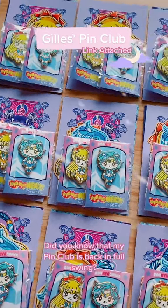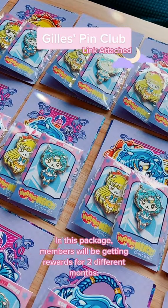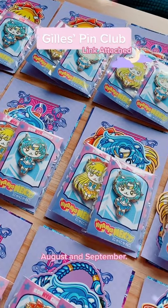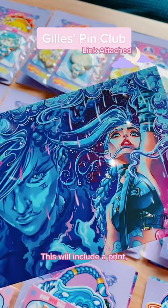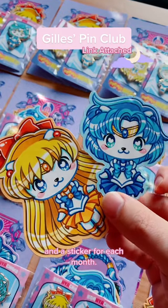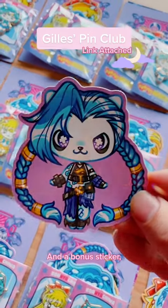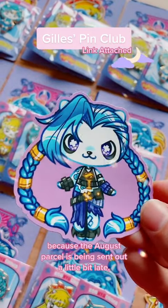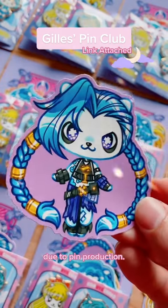My pin club is back in full swing. In this package, members will be getting rewards for two different months: August and September. This will include a print and a sticker for each month, and a bonus sticker because the August parcel is being sent out a little bit late due to pin production.